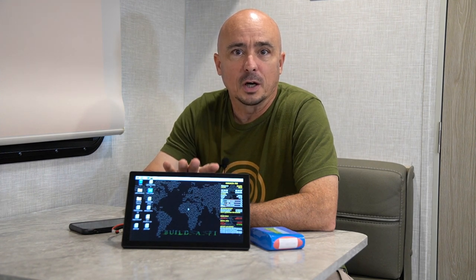Welcome back guys, this is Jason, KM4ACK. Today I want to introduce you to my new favorite all-in-one Raspberry Pi device. Stick around and we'll get right to it.